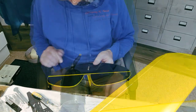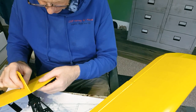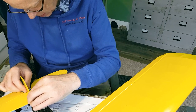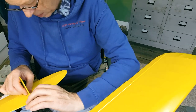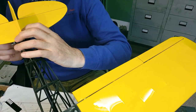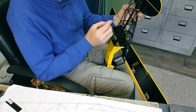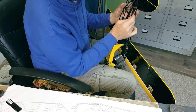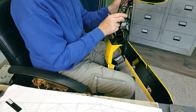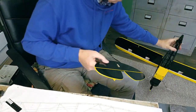Let's get the tail surfaces on. Oh, I've got to cut out the bottom first — mark that, mark the bottom of the tail plane. Remove the film. That should be enough.